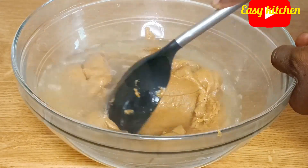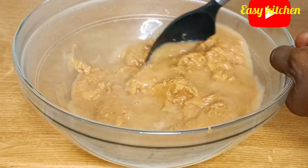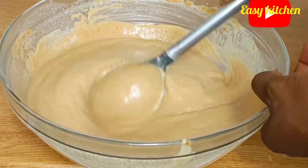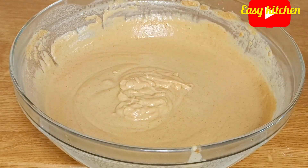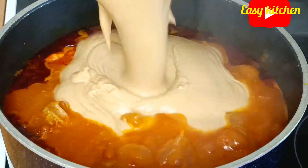You can use it as is without dissolving it at all, but I prefer to do it this way. After dissolving it, I will be transferring it inside a pot and combining everything together.